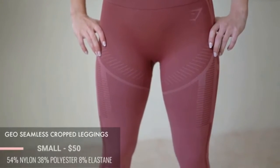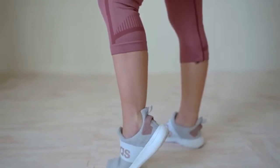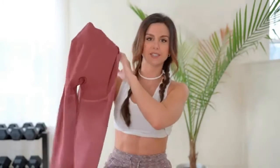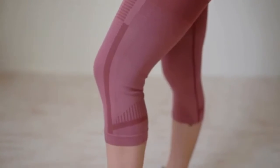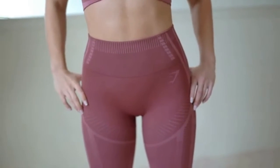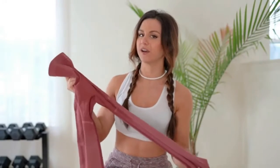Starting with the leggings — I got the cropped ones. They come in full length or cropped. I'm five-foot-three, so I thought why not? I'm a shorty and usually everything's long on me. This crop is actually shorter than their other crops — the Energy Seamless crop felt longer on me. The overall aesthetic of this set is gradient, a two-tone fade with two different shades going on.